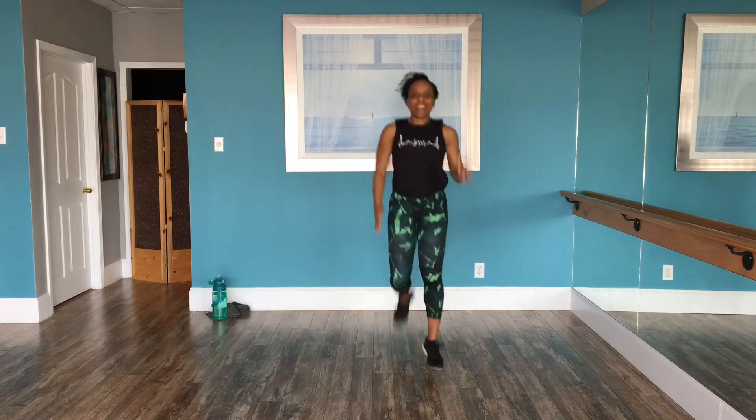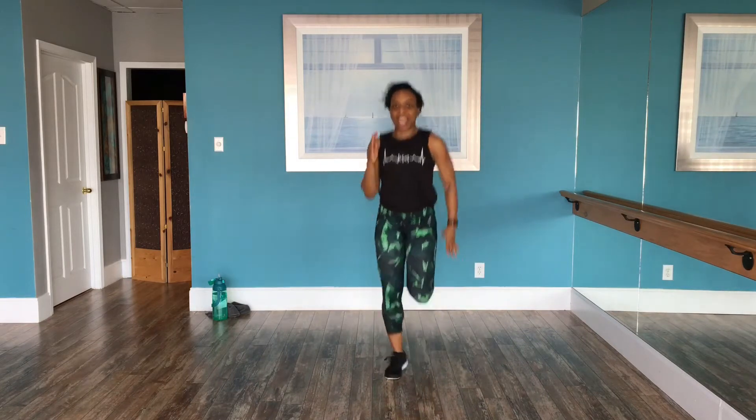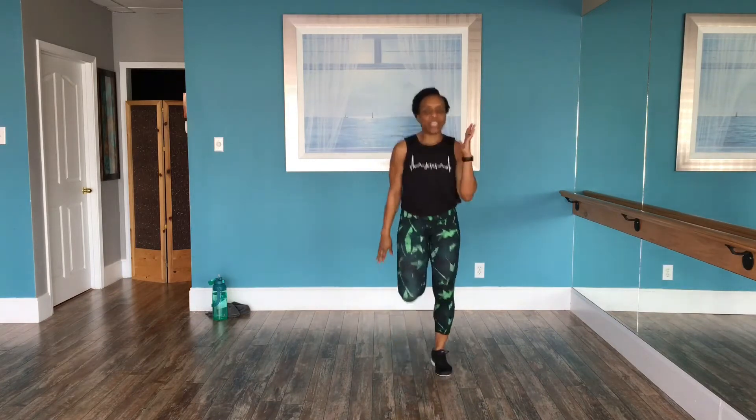Breathe. Smile. It's fun, right? This is a get-to, not a have-to. There's somebody who cannot move their body today, but you can. So let's move and enjoy.